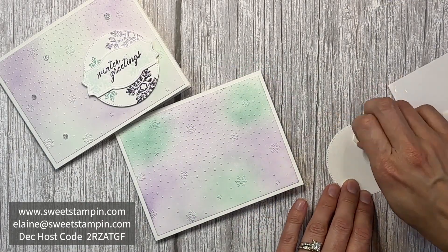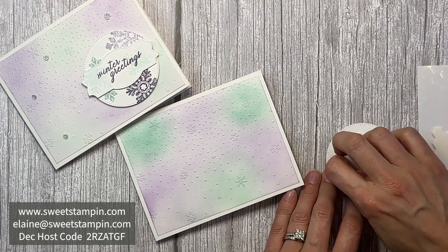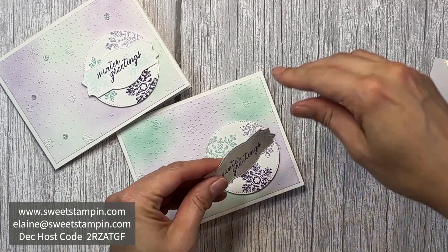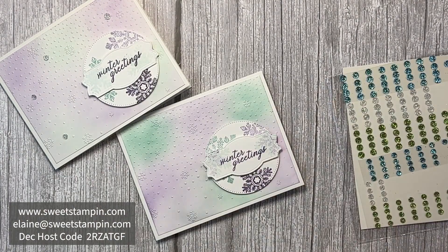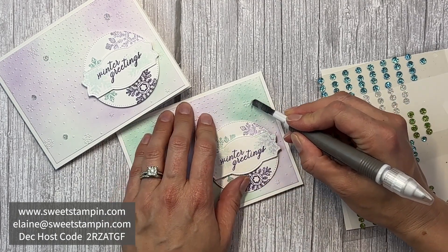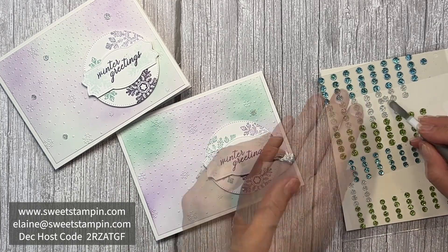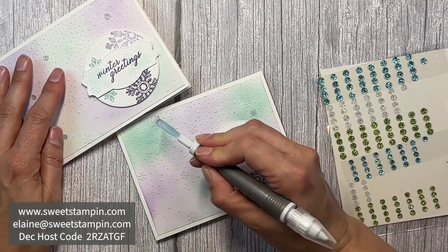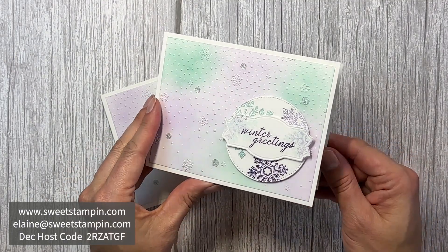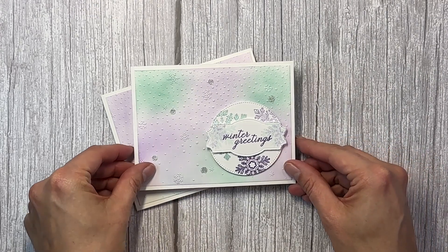I'm adding these to the card with dimensionals, starting with the circle, and then adding some glitter sequins — I love these glitter sequins — all over the front of the card. And that is my spinning snowflake card using the Sparkling Snowflakes stamp set!